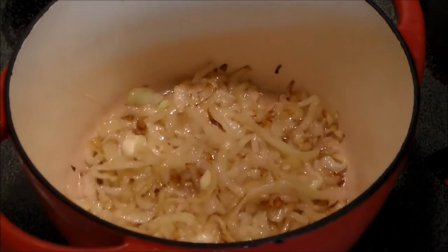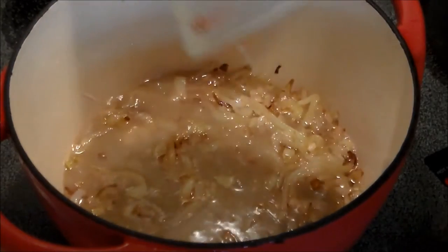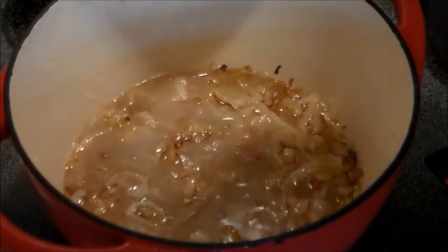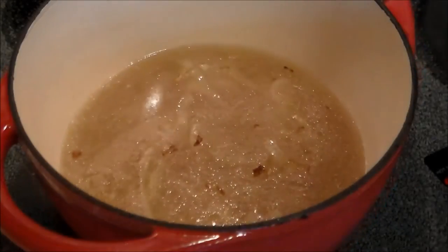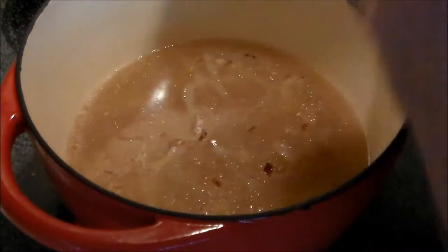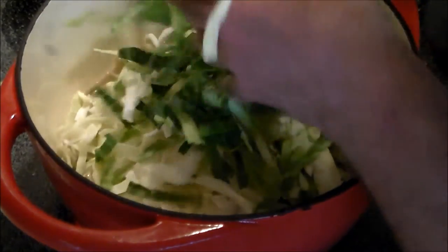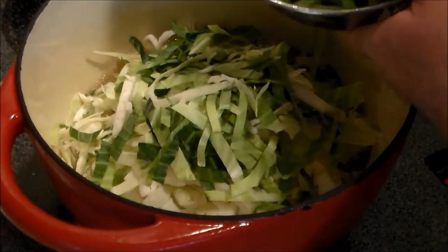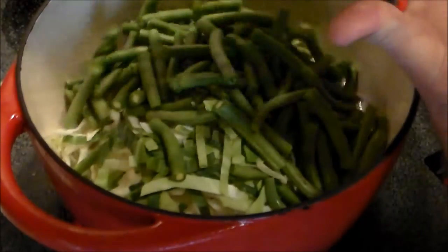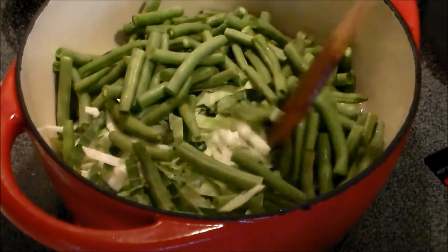The hard part's over. Now this is optional — two cups of homemade chicken stock, unsalted and defatted, and two cups of water. So now what we've got here is about half a small cabbage, sliced thinly into strips, and one pound of fresh green beans. We'll give all that a stir in.